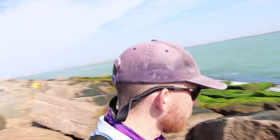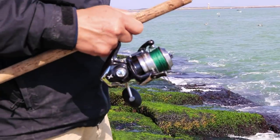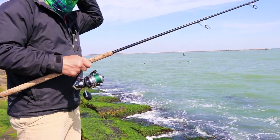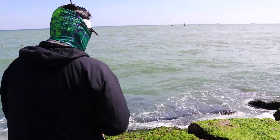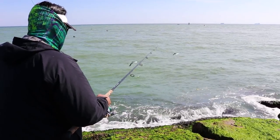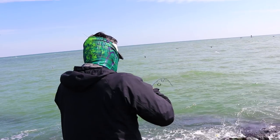Drop a like if you found this video informative. I need to do more of these instructional videos so let me know in the comments as well. As I'm casting I saw some sheepshead right there — Young's been throwing live shrimp, which is great sheepshead bait. That didn't take long at all. Proof of concept right there — that's a nice one too.